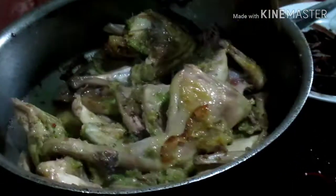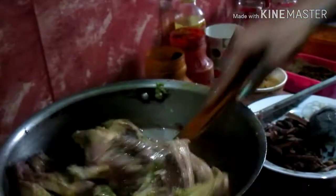Let me put it in the oven. I used to put it in the oven to cook.